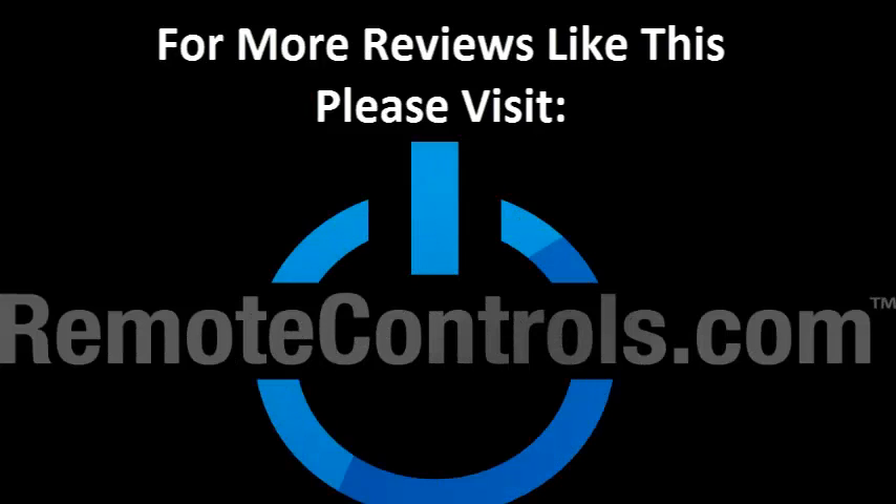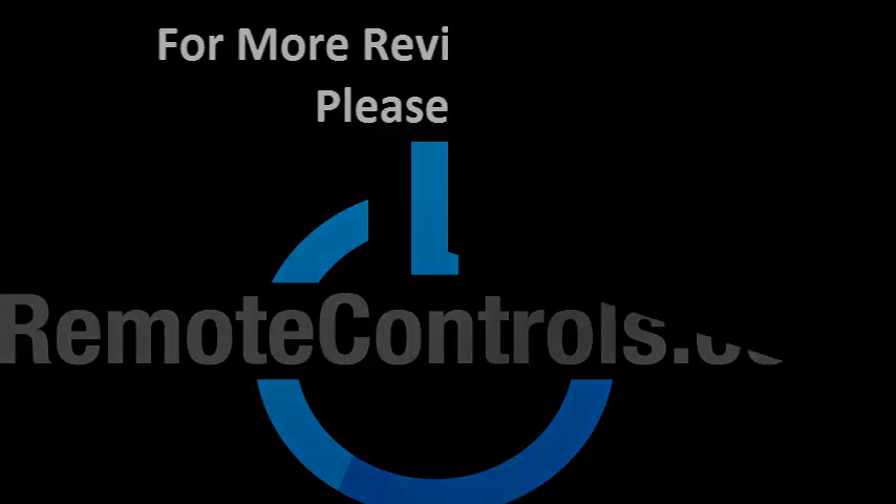For more reviews like this, please visit www.remotecontrols.com. Thanks for joining!